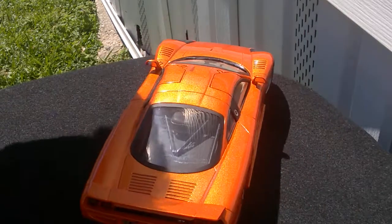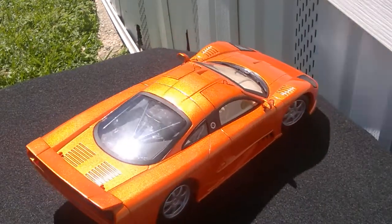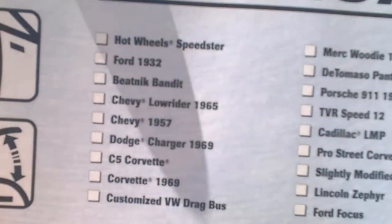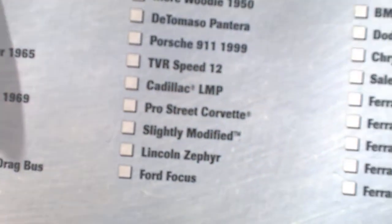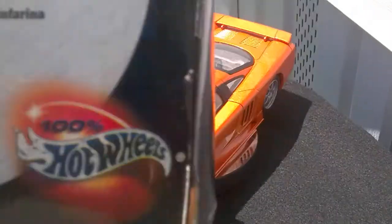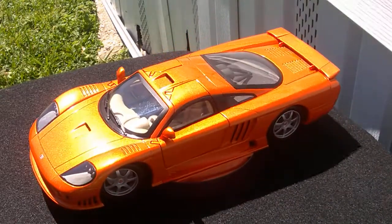On the back of the box I'll show you some of the cars that are in the collection. Pretty nice — some nice cars. Just a real nice car overall.